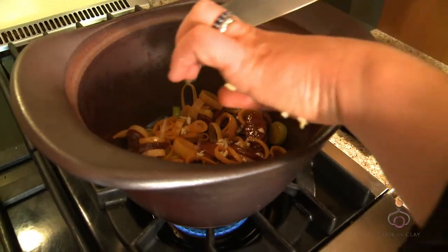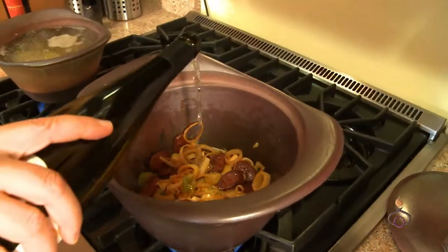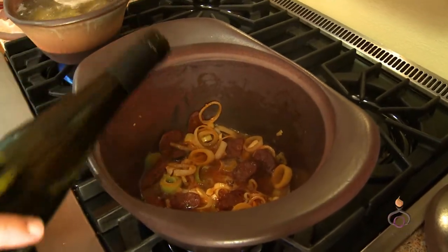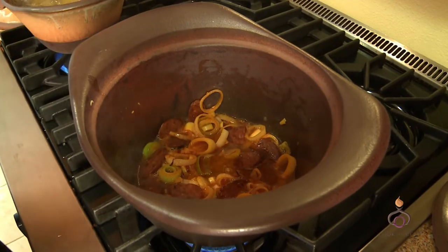You don't want the garlic to burn. I'm just going to do about a half a cup of wine. You can't really do this wrong — if you put too much liquid in, you can always cook it longer and it'll evaporate.